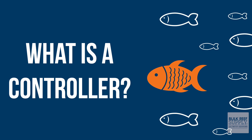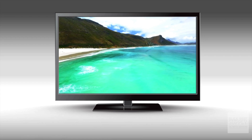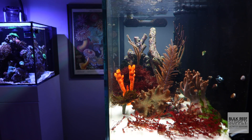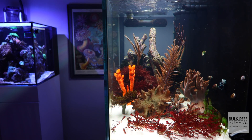On the surface of things, a controller controls things. A television remote control controls the television, a drone controller controls a drone. So an aquarium controller must control the aquarium, or at least certain elements of it. A TV remote doesn't control everything about the television, but it controls certain elements such as the volume, the channels, and accessing the menu. Similarly, an aquarium controller doesn't control everything about the aquarium, but depending on what you choose, it can control a lot of different elements inside and around the aquarium.